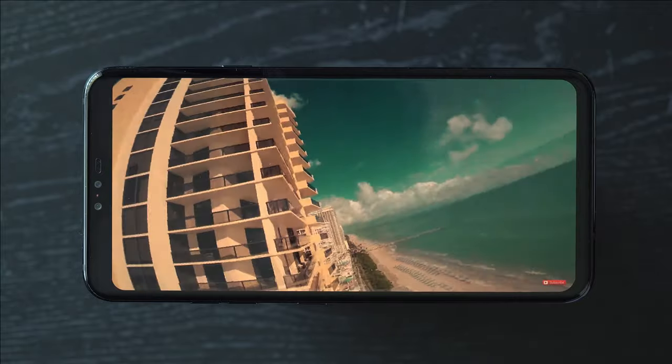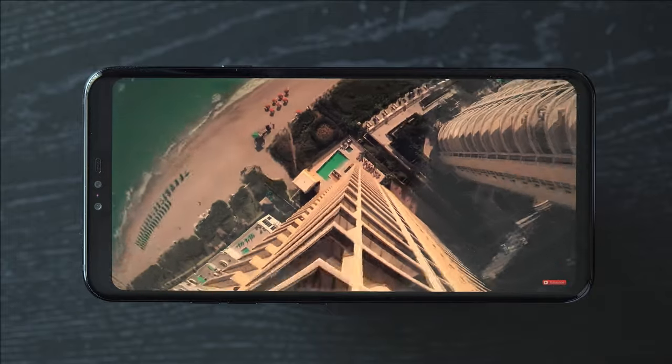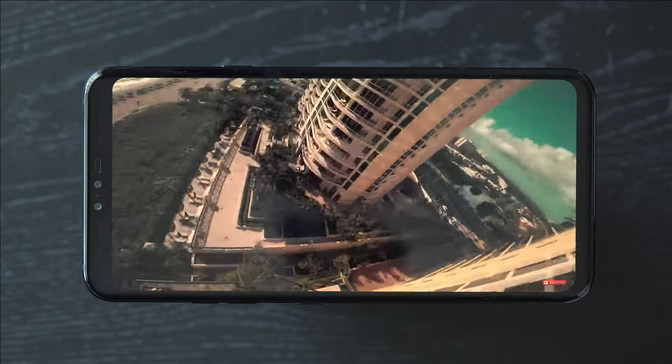Luckily the display is pretty good if you ask me. It is HDR enabled and offers bright colors. It's one of the best displays you'll find on a smartphone.